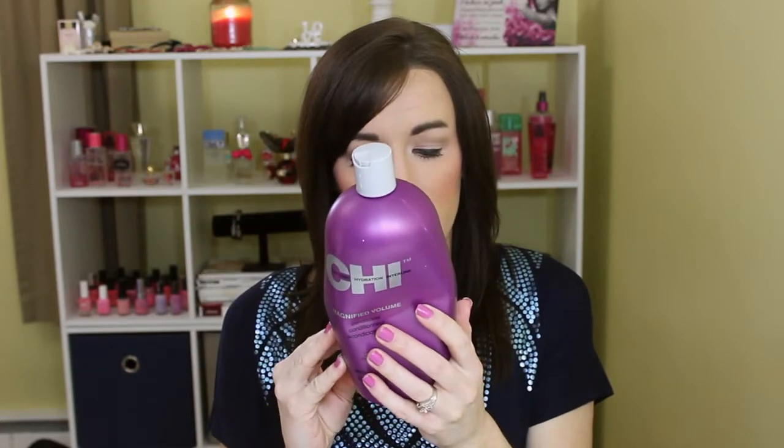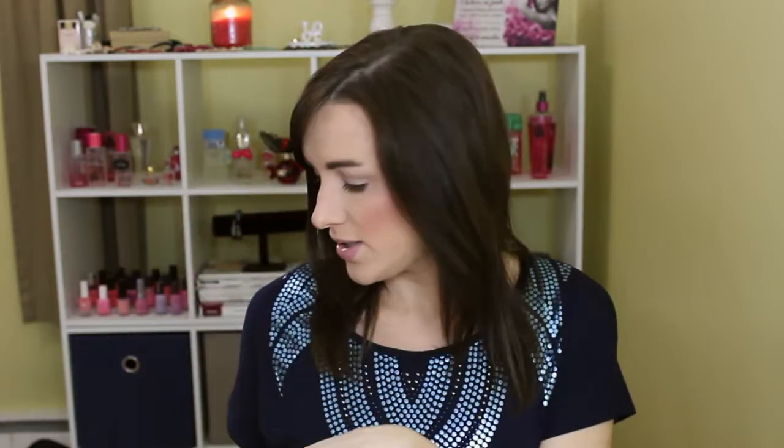And then the CHI Magnified Volume Conditioner. I've mentioned this before in favorites — I absolutely love this conditioner. It detangles my hair really, really well. I go through conditioner like crazy, faster than shampoo. It's paraben-free and all that good stuff. I really love this stuff.